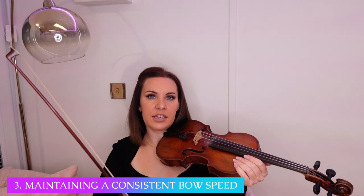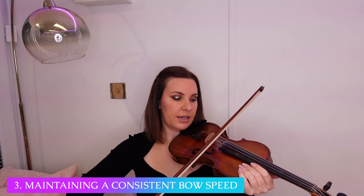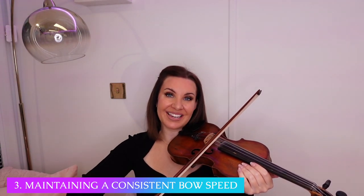The last point would be maintaining a consistent bow speed. It goes hand in hand with the first one — if we're maintaining a nice consistent bow speed, we're going to be maintaining a nice consistent pressure as well. We don't want to be adjusting the bow speed halfway through. If you've got a good, rounded speed, you're going to have good pressure; if you've got good pressure, you've got good speed. Those two things sort of go hand in hand together.